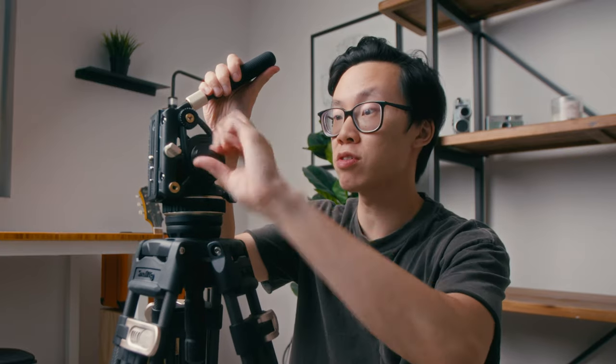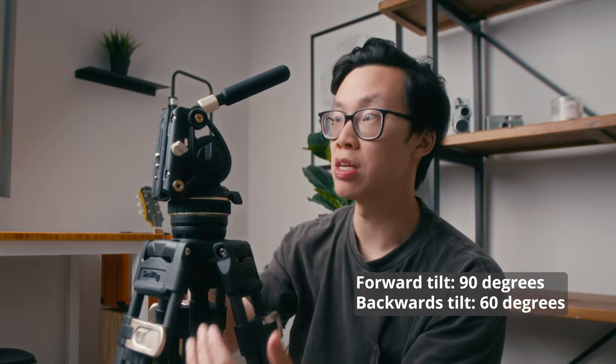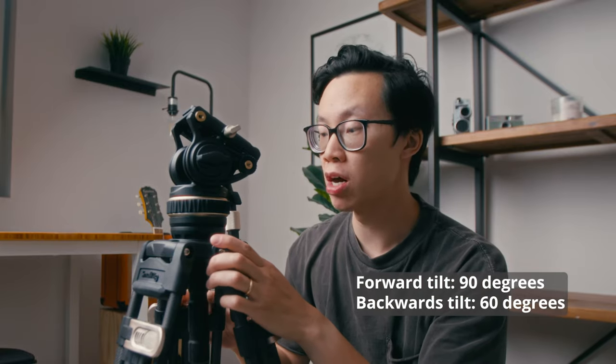The tilt axis doesn't have a similar dampening ring, but if you want to increase or decrease the resistance, you just need to tighten it up and that gives you the resistance you need. Another great feature about this video head is that it tilts forward 90 degrees, which makes it a lot easier to get certain top-down shots without having to boom out the camera onto an arm. And it also has a backwards tilt of 60 degrees. Now, this arm right here can be mounted on either the right side or the left side, depending on which way you want to operate. There's also a quarter-inch screw at the front so you can add different accessories. And a really cool feature about the arm is that it telescopes — you can either lengthen or shorten it depending on your situation.